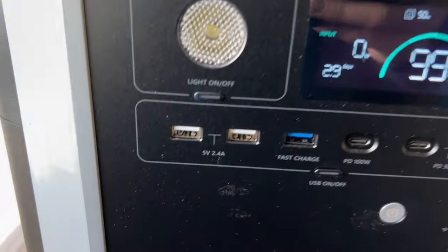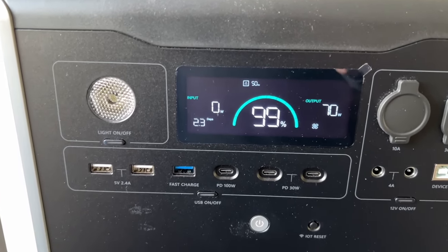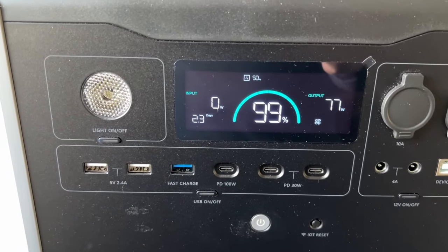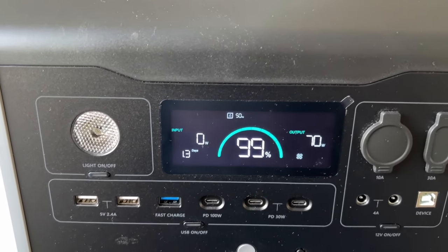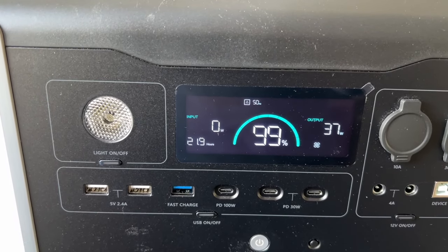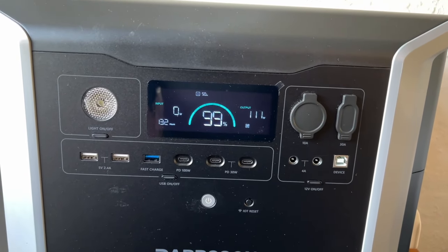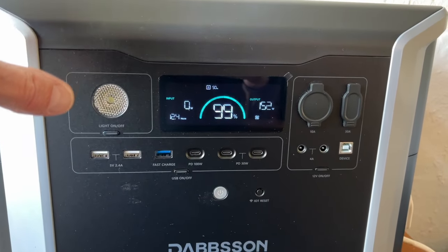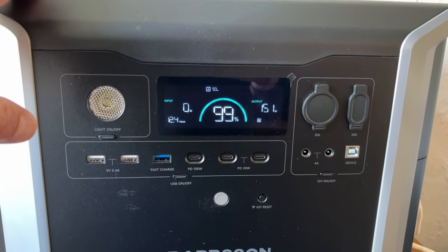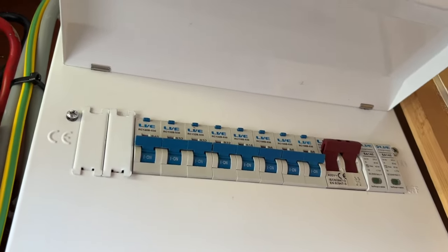I'll turn the house power off now and switch it across to this. I don't know what we've got on in the house at the moment — probably not a lot. The output is slowly going up. I'll switch a few more bits on — the TV's on and a few more lights. There was no problem at all with the inverter. What normally happens if it's not a good unit is it flicks the fuses off in the fuse box, but they're all fine — none of them have tripped at all.